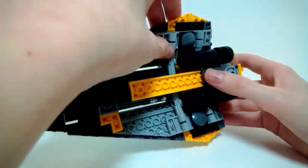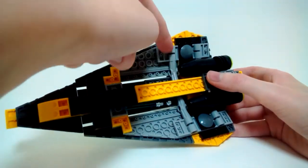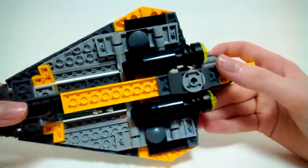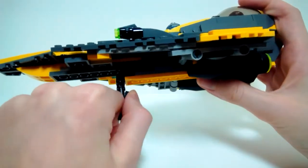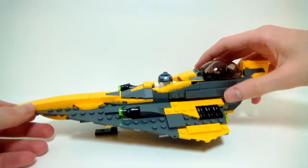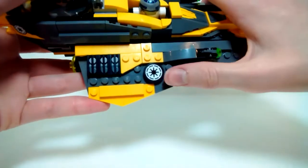I haven't gotten Obi-Wan's Jedi Starfighter, so the build might be similar, but of the ones I have — Plo Koon's and Saesee Tiin's — this is the first one I've seen that uses a solid wing connection. The others use a ratchet joint. The engines are also a very nice build, definitely more substantial than previous models. The landing gear just flips right up. The wings have nice sloping and detailing, like the little grill pieces, and both wings are identical except for the Republic emblem.